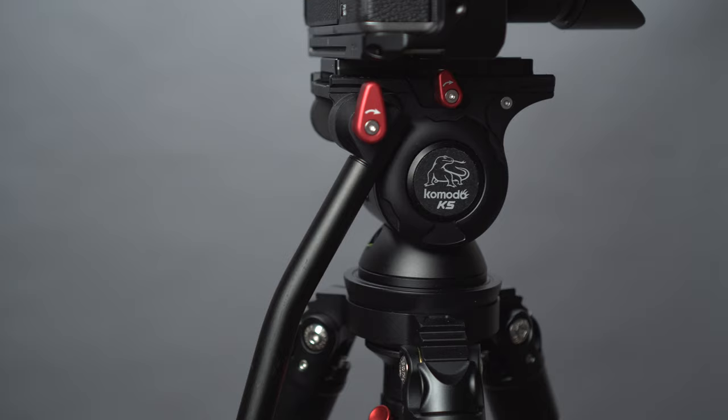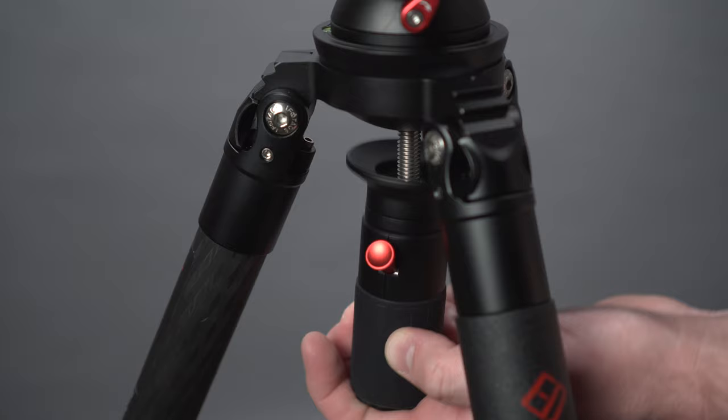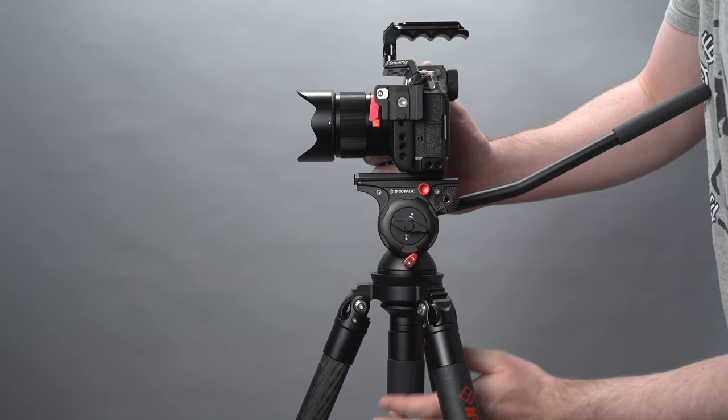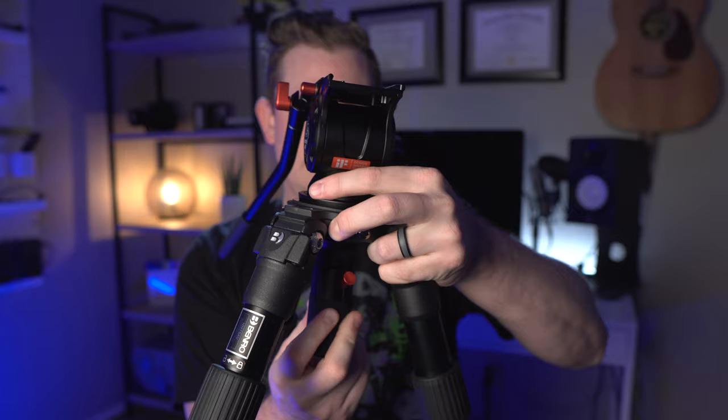The Komodo K5 tripod head is a beautiful design because it has a quick release. You just pull the little red lever on the side, put the head in, then do one twist and right away it's tightened into position. That makes it so quick and easy to attach the head to the tripod, take it off, break it down, or put it onto another pair of tripod legs or onto something like a Dana dolly that uses a bowl head mount as well. Another instance where you might want to pull the head off is if you want to put it onto a hi-hat for extremely low angle shots or in really tight spaces.